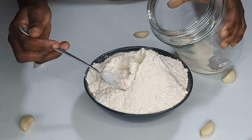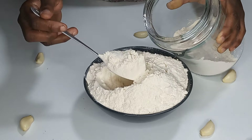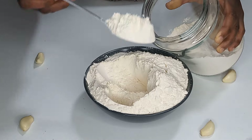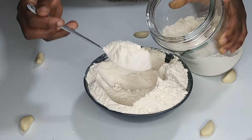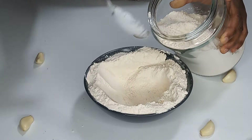At this point, you can bag the garlic powder in a zip bag or keep it in an airtight container and use it for cooking any time you want, making life easier in the kitchen.